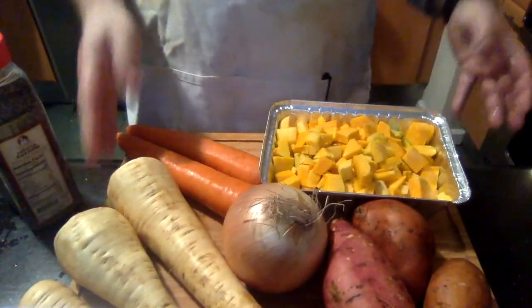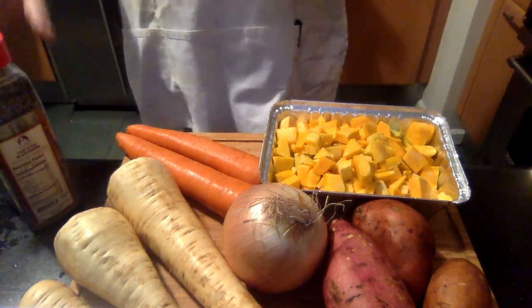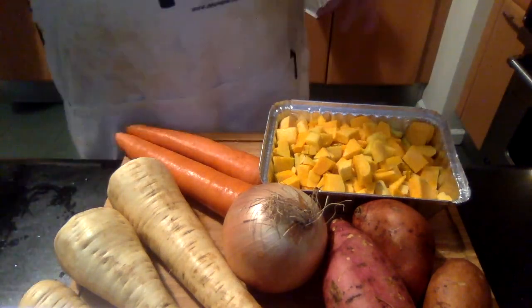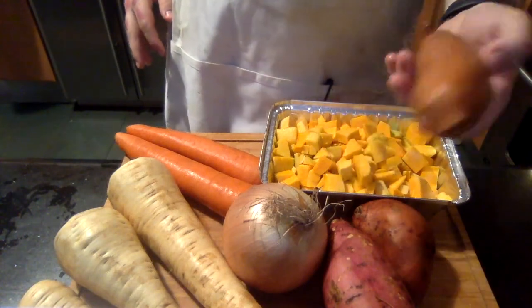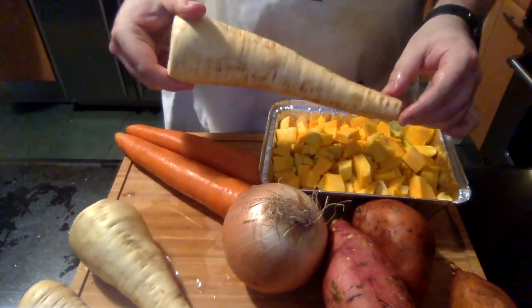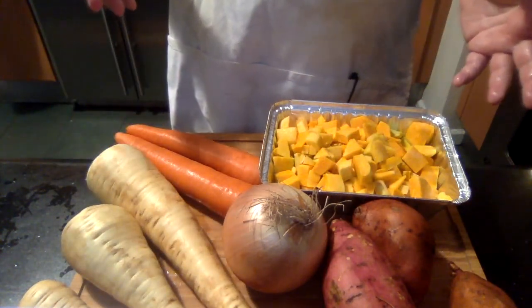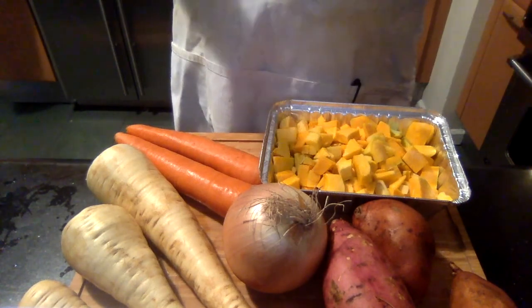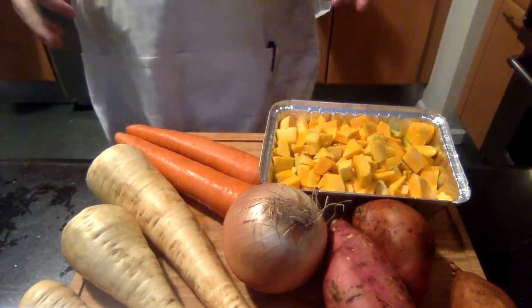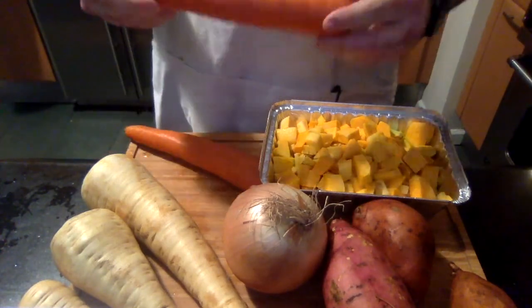Now we're on to the veggies. This is a fall harvest pot pie, so I'm doing a mixture of very fall flavors. I've got sweet potatoes or yams. These might look like pale carrots — they're actually parsnips. They're sort of like a cross between a carrot and a potato. They're not as sweet as carrots, really good when roasted — they have this wonderful earthy, fall quality.